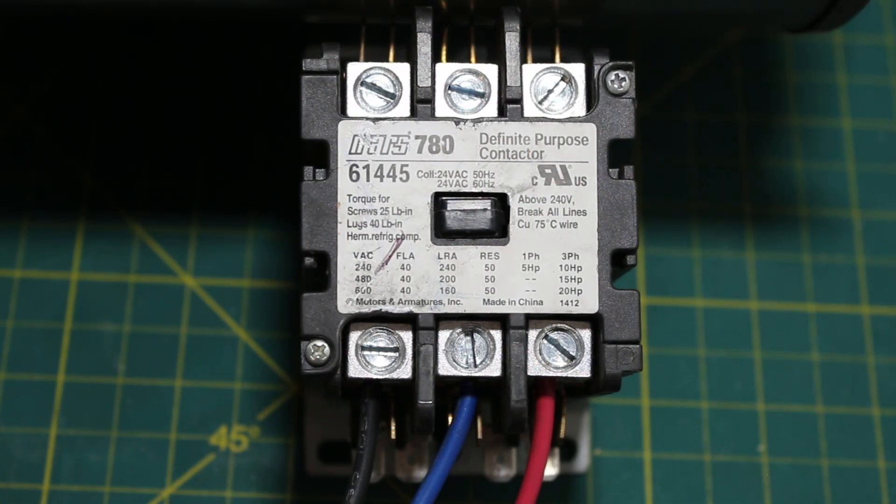Every single motor you're going to come across is going to have a starting component, and that is simply going to be a contactor or a motor starter. The difference between a contactor and a motor starter is very slim, as they are the same thing except a motor starter has built-in overload protection.